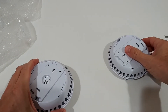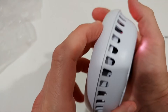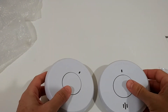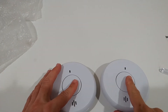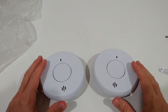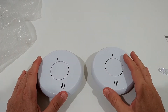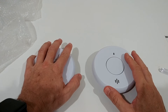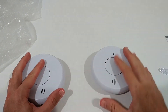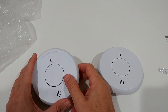Then we should see a red light here — same thing when we move it to the right side. We have to make one as the master and one as the dependent. If you have more units, we still keep the same master and connect more to it. We always start by connecting with the master.